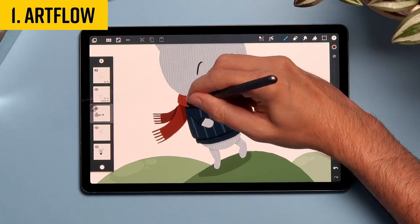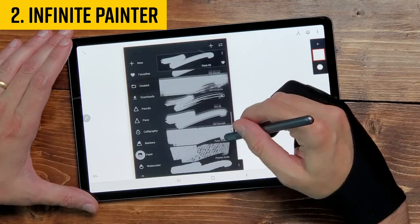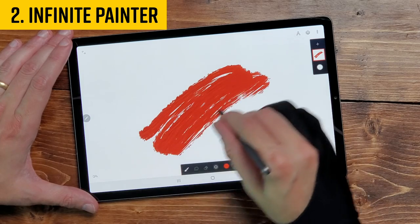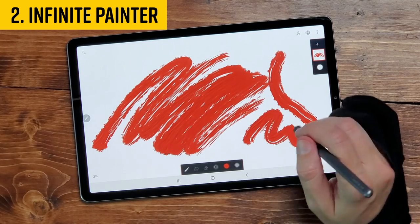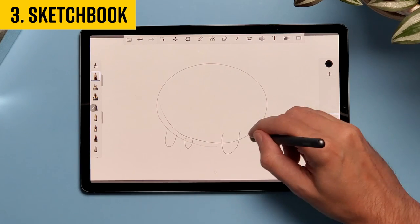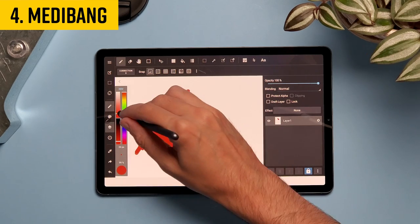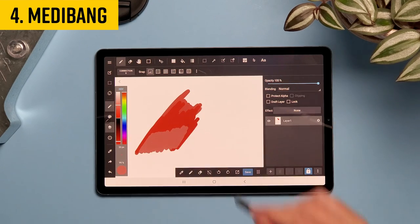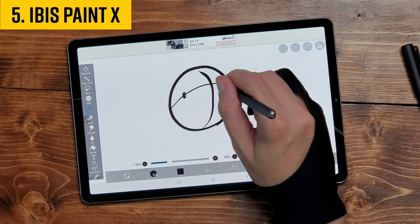Number one is Artflow — currently at the top of my list, you can download it for free with in-app purchases that are well worth it. Number two is Infinite Painter. It used to be number one, but Artflow has overtaken it in recent months — though Infinite Painter has a two-finger tap to undo gesture, so I'm thinking about moving back. Number three is Autodesk Sketchbook, Old Faithful — a great app, not my personal favorite but rock solid. Number four is Medibang — it can do anything and everything and is available on most platforms, so if you need something that feels more like a traditional desktop app, this might be the one. Number five is ibis Paint X — a fan favorite with really nice inking tools, totally worthy of being on this list.